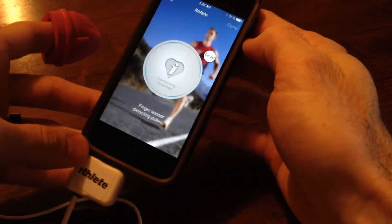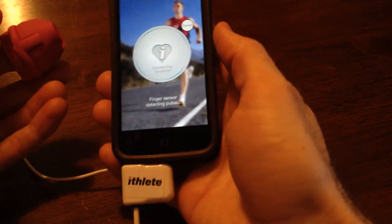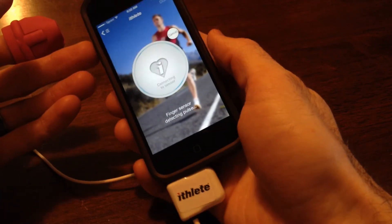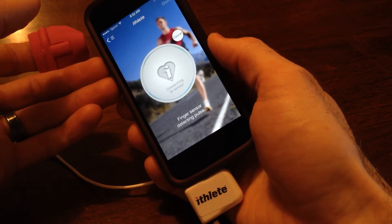It will tell you what your heart rate variability is on a particular day. Based on your variability — the higher the better — it will tell you whether you should go for a hard workout, an easy workout, or rest.